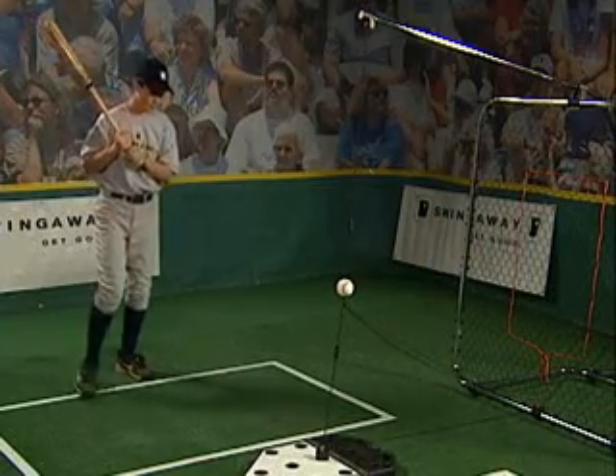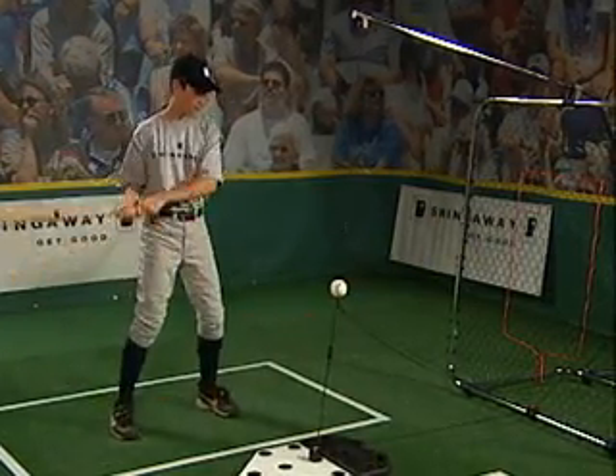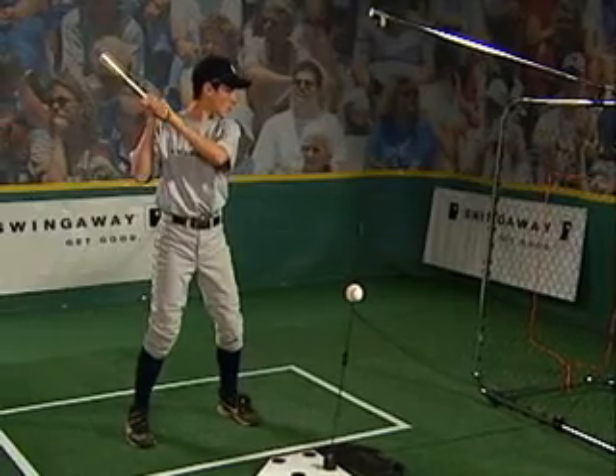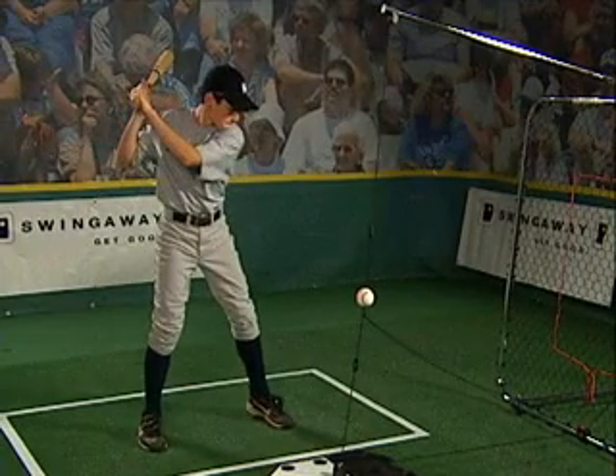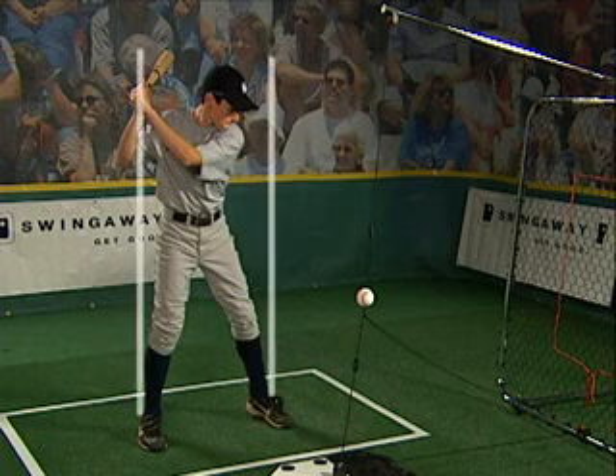Proper weight shift means transferring weight 60% back while 40% remains forward. The hands stay back. To easily shift the weight back, lift the front heel and turn the front knee inward. This puts you into what is called the load position. Notice that the weight shift has occurred within the frame of the original athletic position.